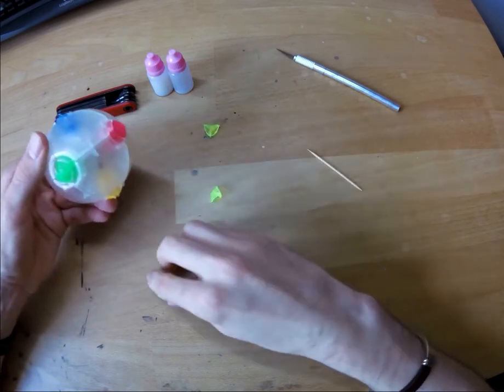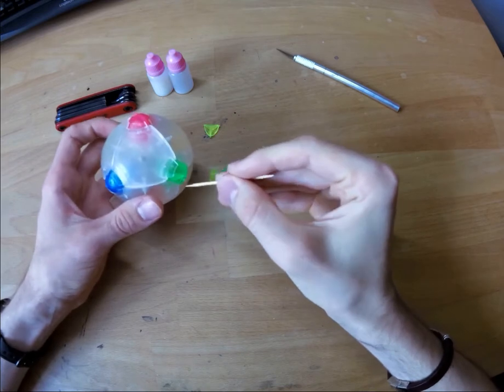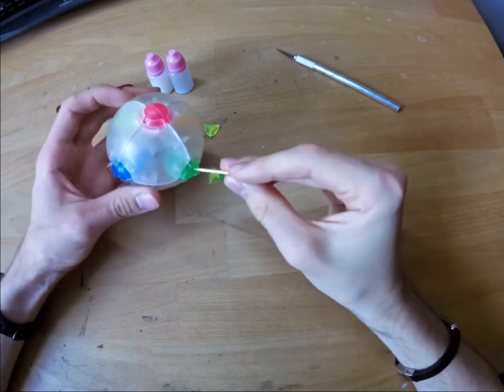To disassemble the puzzle and hopefully re-tighten it, you first need to get the small pieces out. I suggest a toothpick for this.